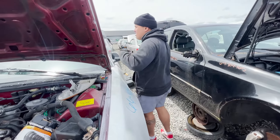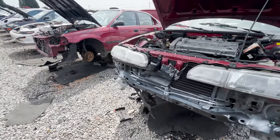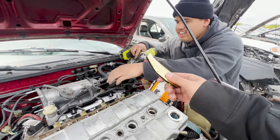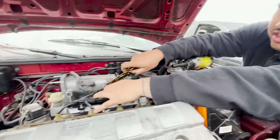It needs to come off the Integra. This is the Integra right here. I need that piece. Did you bring your knife? Yes. So instead of uninstalling it, we're just going to cut it off. That way we can get straight to the bolt.